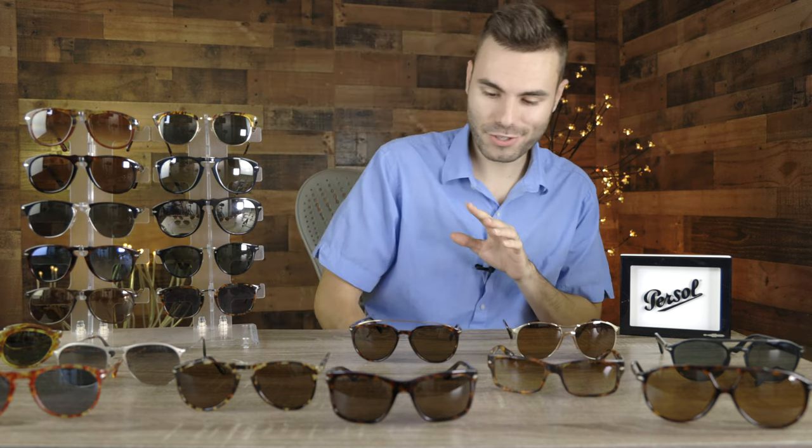Here we have a very unique and interesting pair — model number Purcell 3217. These are very interesting because they have spring hinges, and they also have protection for the third eye, meaning there is actually a lens up on top, which is definitely very interesting styling. These sunglasses first came out in the 80s, and I keep them around because they're very quirky. If I want to wear a pair that's going to get a couple of head turns, these are the ones I'll bring out.